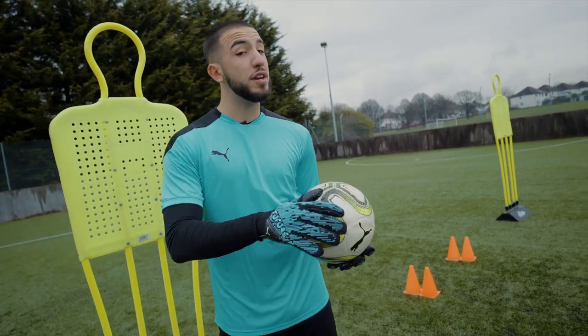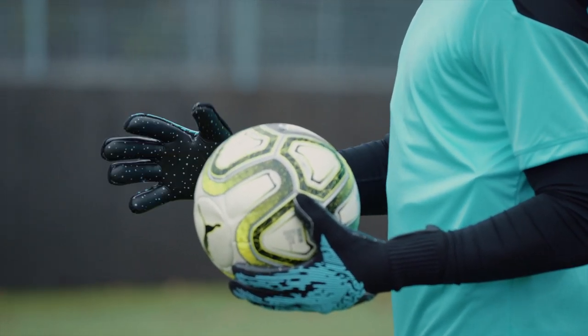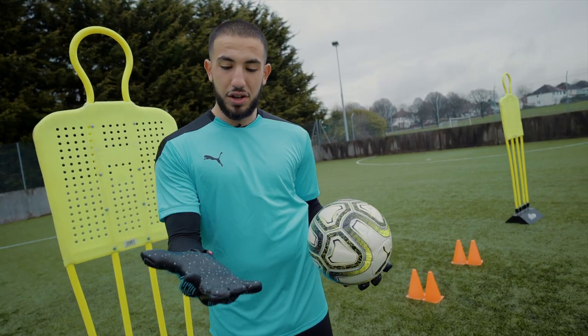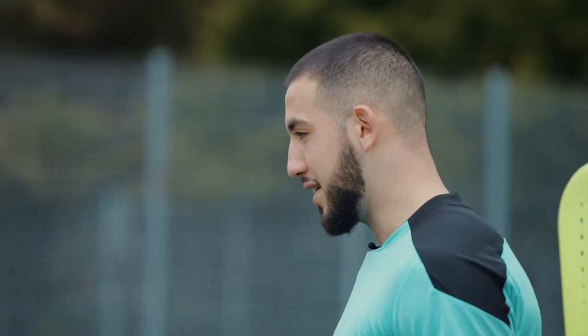Usually what I look for in my gloves is comfort and grip. These gloves, as soon as I take them out of the bag, the grip's crazy. Can you hear that? Crazy grip. But it's yet to be tested in the session. Let's get to it.